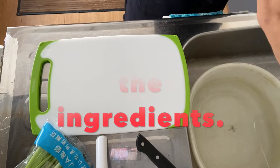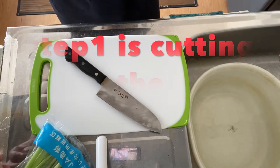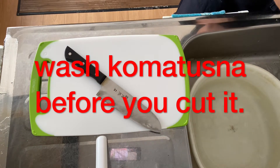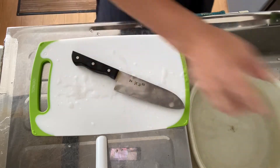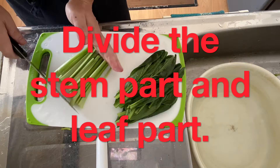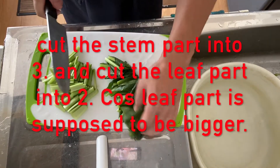Step one is to cut the ingredients. You should sharpen your knife. Wash komatsuna before you cut it. I don't use the ends. You cut the stem and leaf part — cut the stem part into three pieces and the leaf part bigger, so just two is okay.